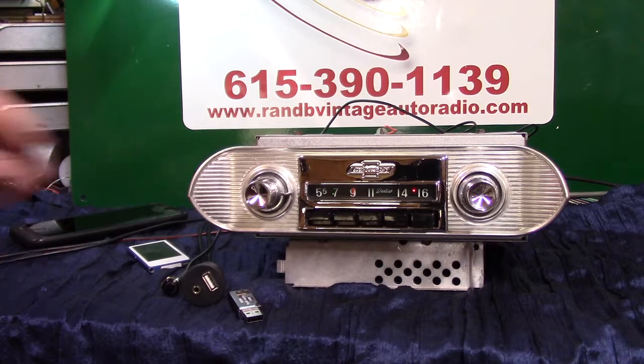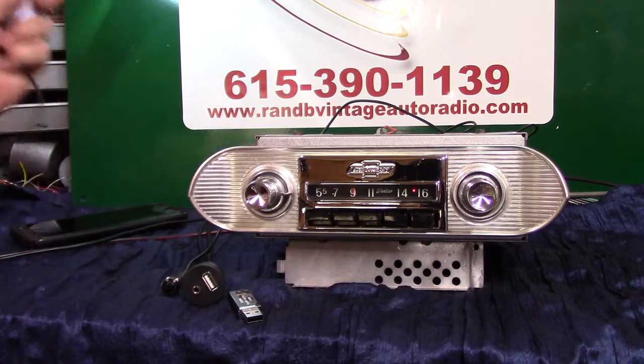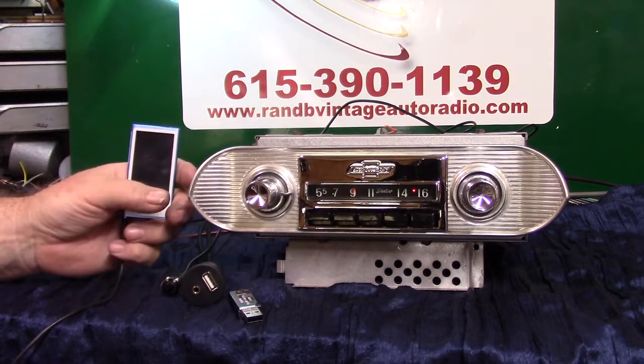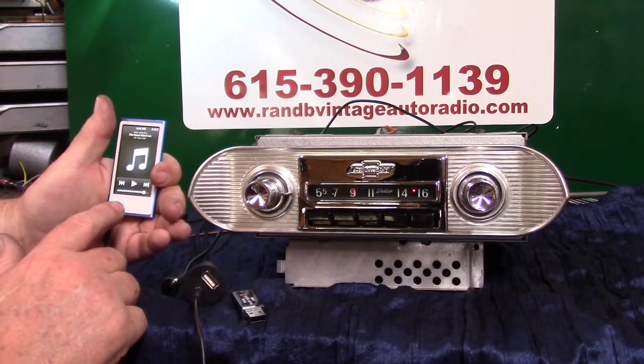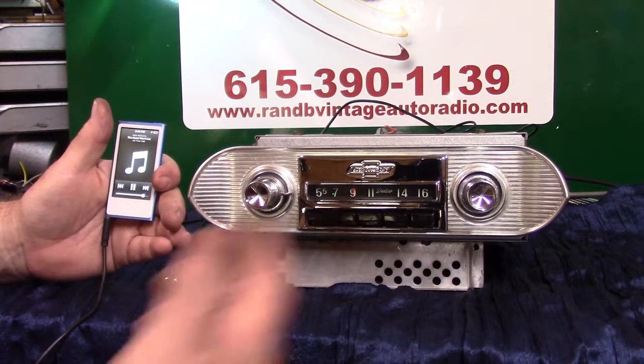Your auxiliary in, which is automatic — all you do is take a device. We've got a little MP3. You can do satellite radio, XM radio, CD players, your phone, whatever you want to. Just plug it in — you'll get a male-to-male cord — and you just bring your device up and hit play. It automatically changes over.